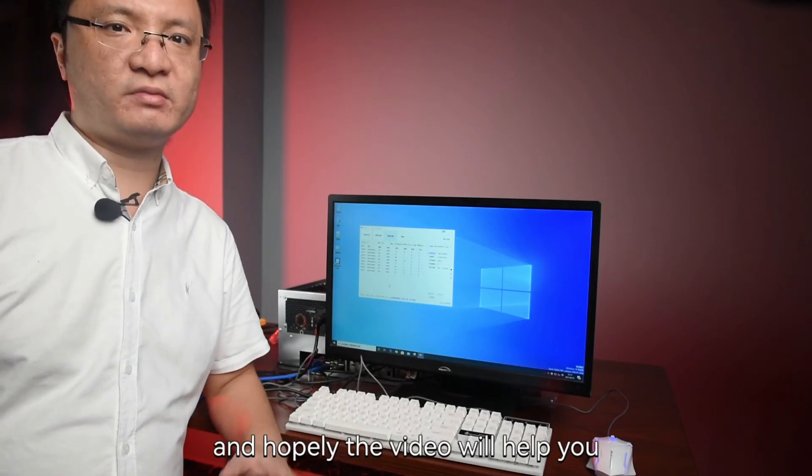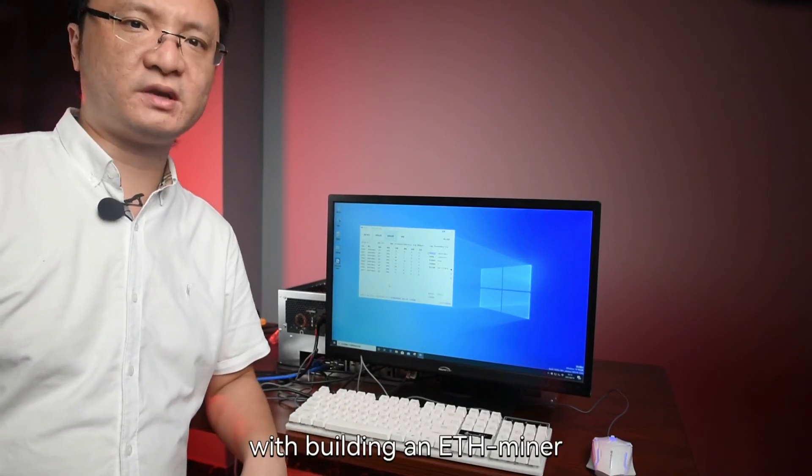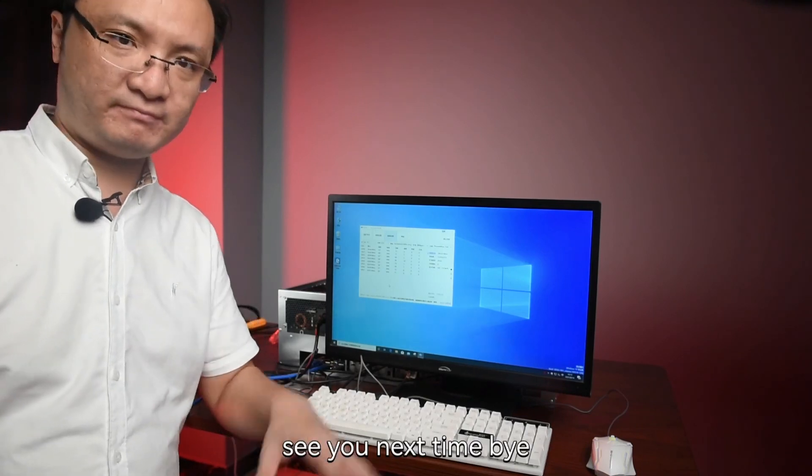Okay, thank you for watching. Hopefully the video will help you with building an ETH miner. See you next time. Bye bye.